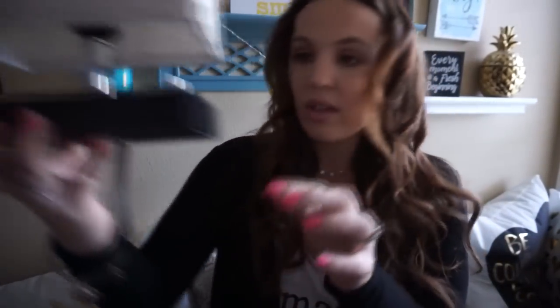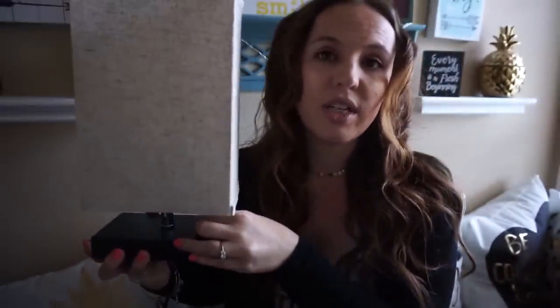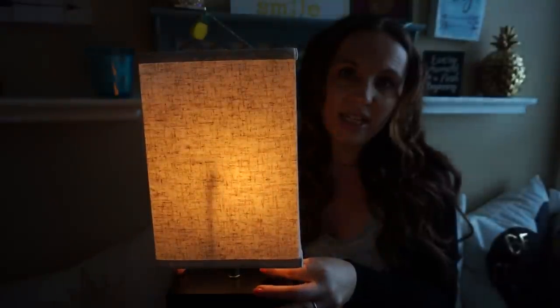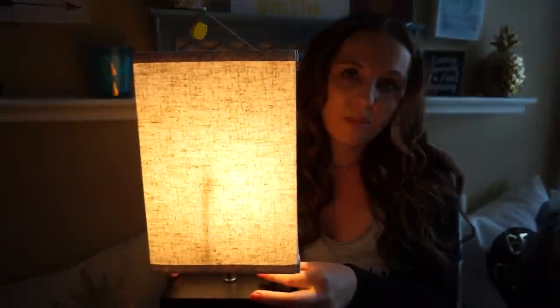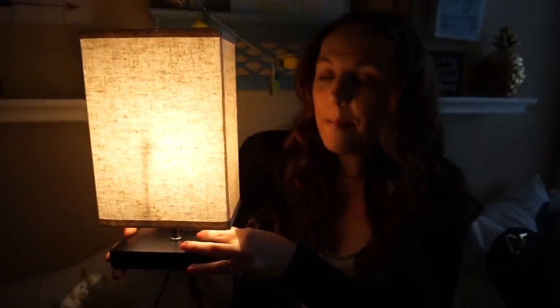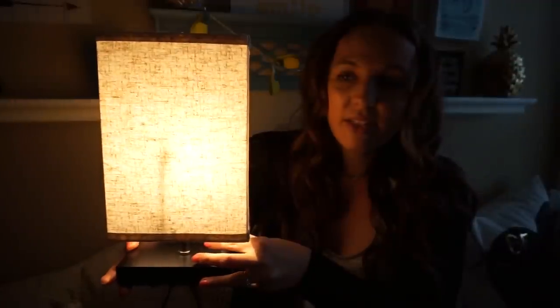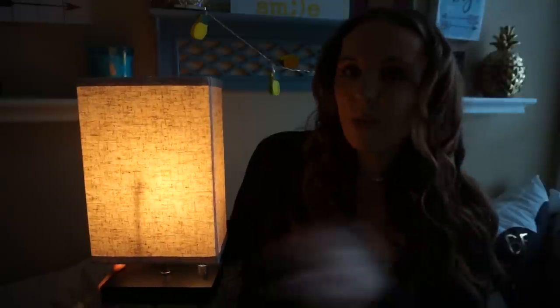I'm going to turn my light off so I can show you the different settings this lamp has. It's super dark now. There's this little knob right here and all you do is you just turn it on. I just love how beautiful the light is on this lamp. This is really dim, which is really nice, and then it just goes brighter and brighter and brighter. I absolutely love this lamp.